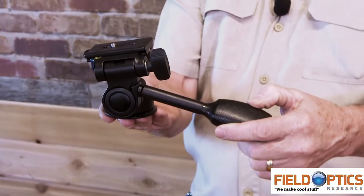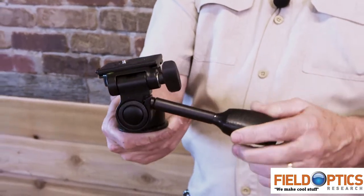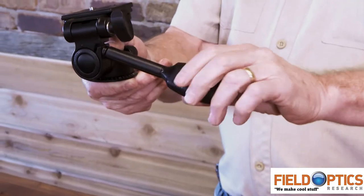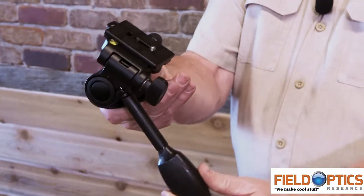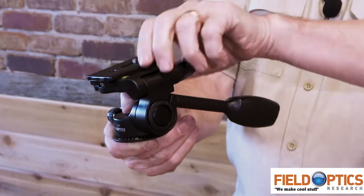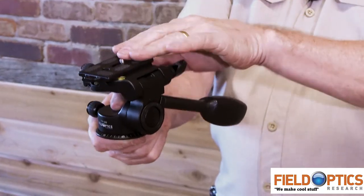This is our FPH200 model. It's a very solid model, really strong, and it really serves almost any application you'd ever want to use it for. The way you adjust pitching on this type of head is with a twisting handle — twist to unlock and then twist to lock. This head also has a portrait-landscape flipping option where you can go vertical and horizontal.